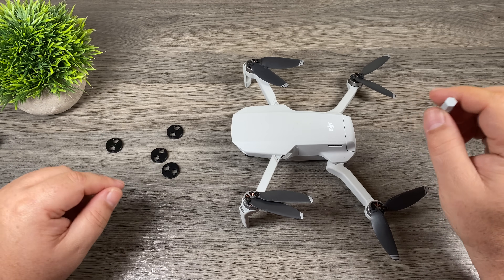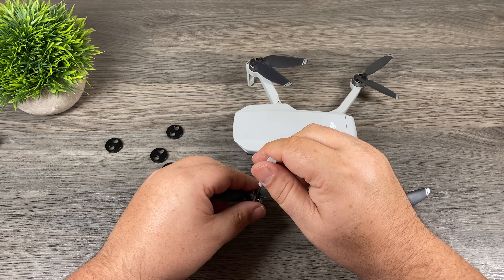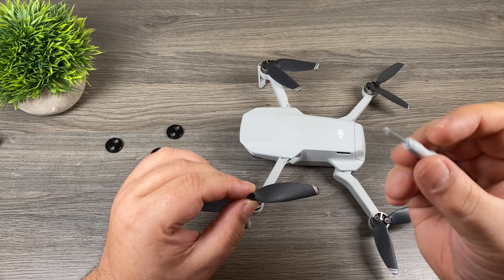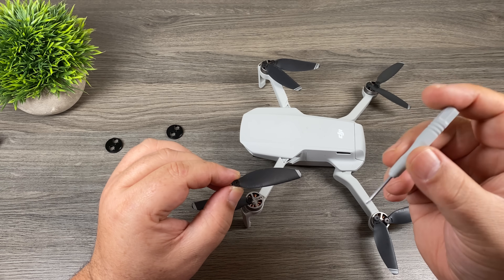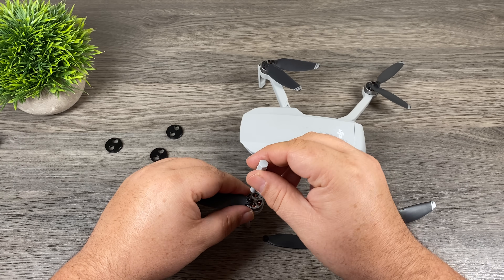The motor caps are all identical so you can put them on any motor you wish. I'm going to go ahead and start installing them now. You can use any screwdriver you want — this one doesn't have the best grip, it's a little tiny screwdriver, but as long as you get the right size tip it may work a lot quicker for you.